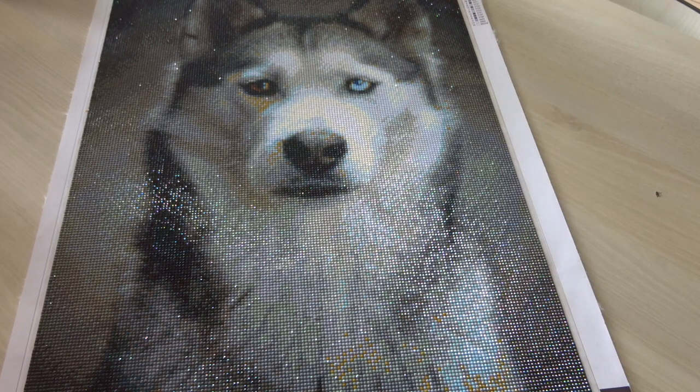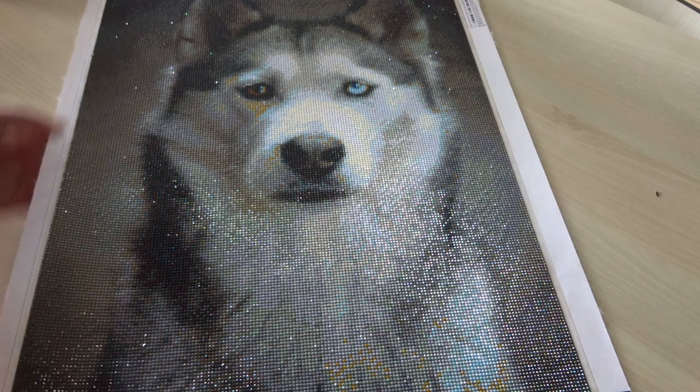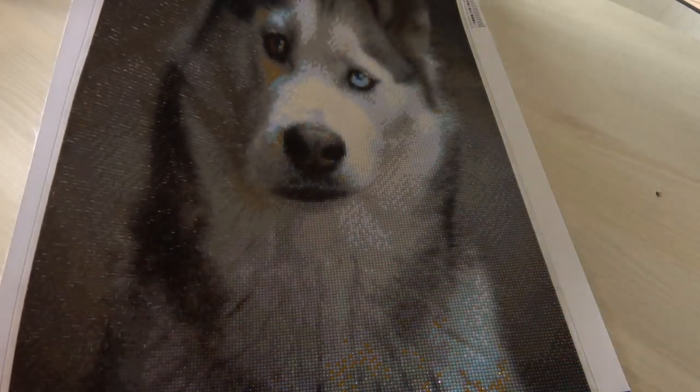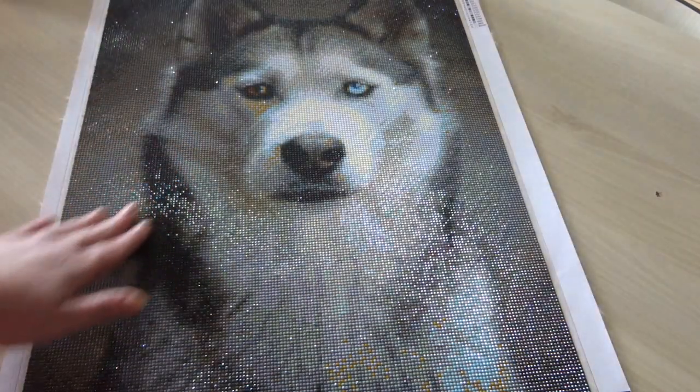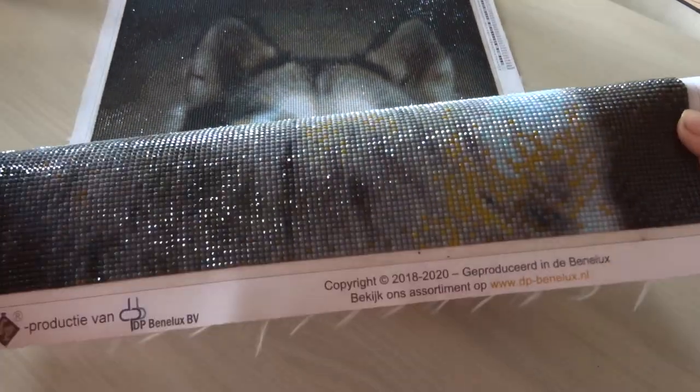I love this canvas. It is a husky and I love huskies. There are 32 colors and it is 40 by 60 cm. If I pick it up too high, some of the drills might pop up, but some of them don't.